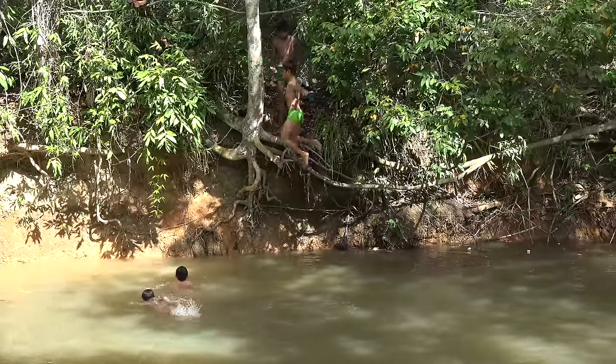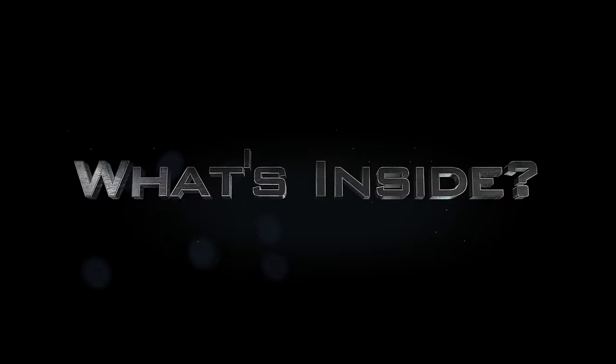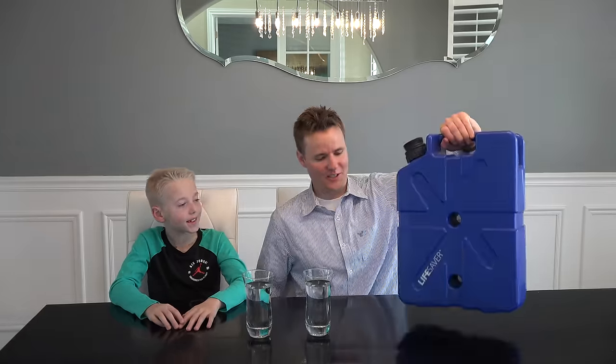Welcome back to What's Inside. I'm Lincoln, this is Dan, and today we are going to cut open a water filter — a giant water filter.